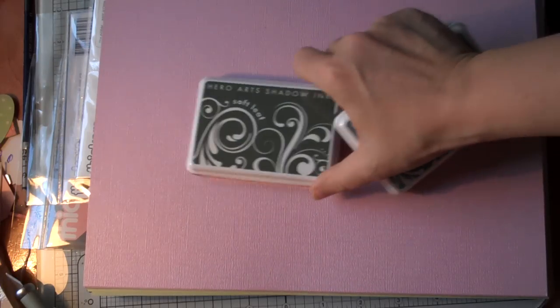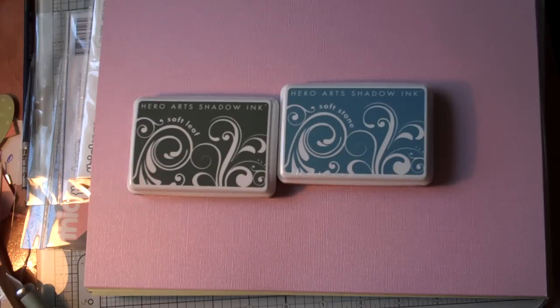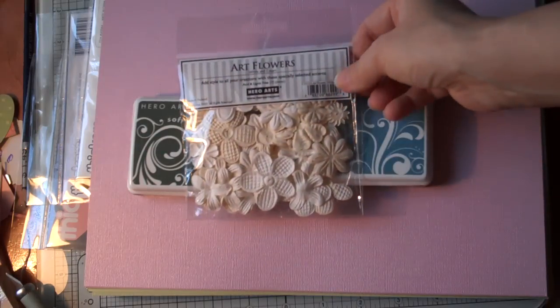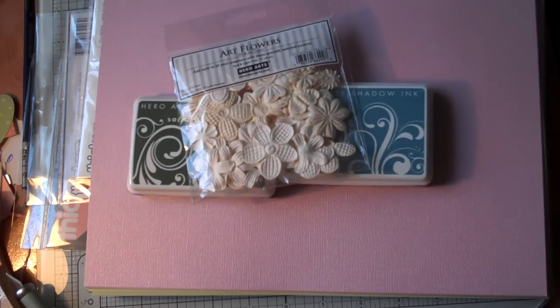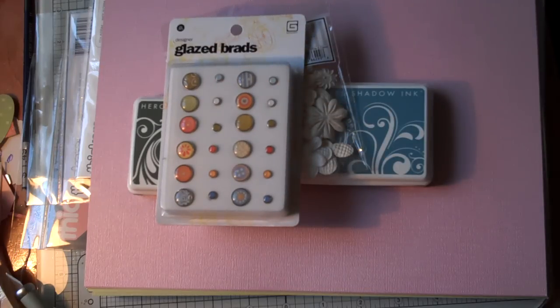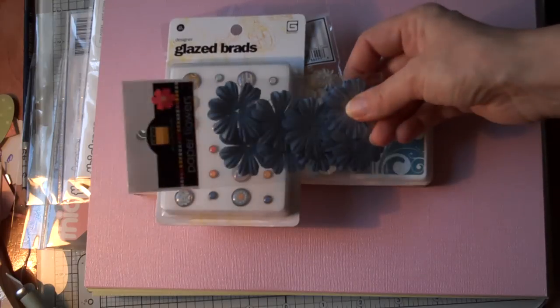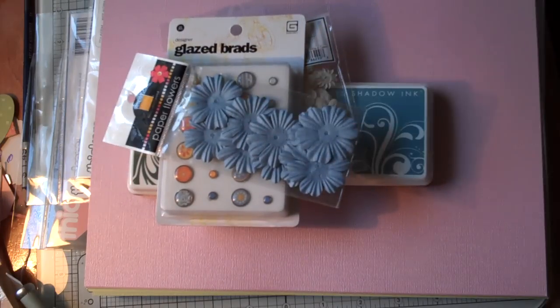I also got a couple of stamps by Hero Arts — this is the Soft Leaf and this is the Soft Stone. These are Dyings by Hero Arts. Then I got some Art Flowers, just the Cream — these are Textured Flowers, so I thought I could Glimmer Mist those. And then some Basic Gray Broward, and some more flowers by Basil. These will go great in one of my page kits.